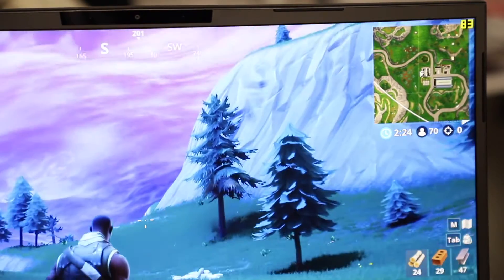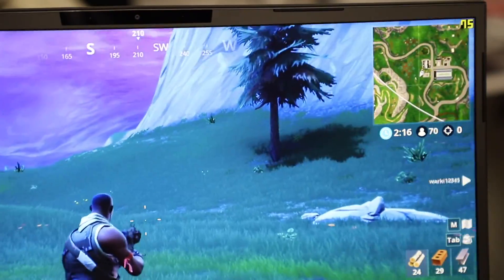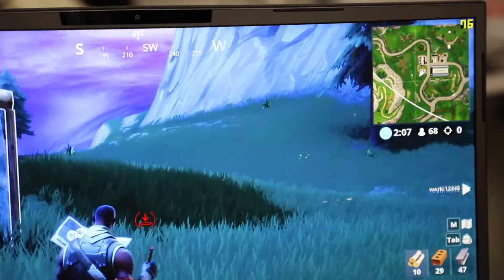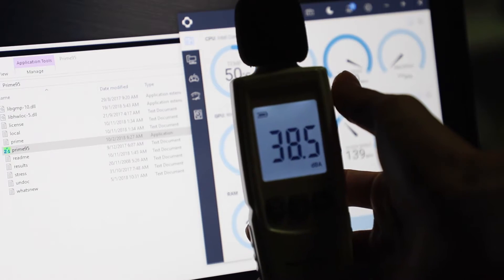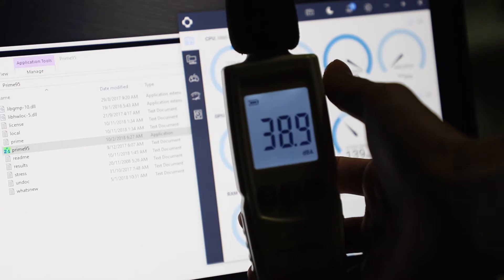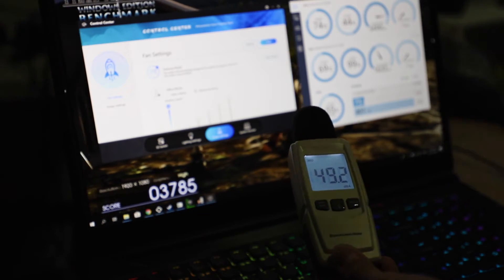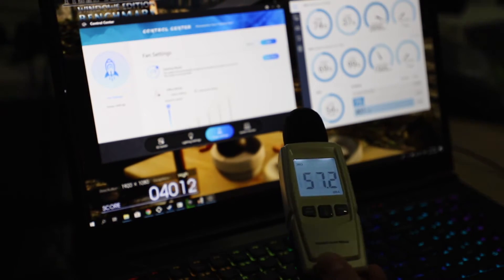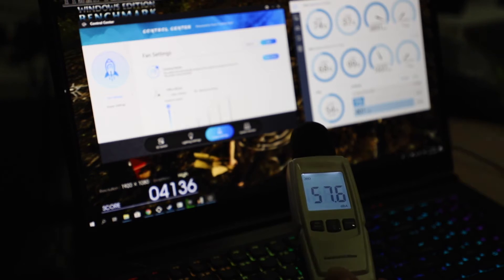In Fortnite with everything on Epic, you're easily getting above 80fps, so there are literally no problems playing this game. Running around with everything in the background, it drops to just about 70fps on Epic settings. Even when you build things, the FPS only drops to about 72–73, which is still very good. Fan noise on idle is pretty much silent, so if you're just surfing the web or watching YouTube, performance is very quiet. When gaming with fans on auto, it's at an acceptable noise level. Only when you put the fans into Turbo mode does the noise get louder — about 10dB louder — and you'll definitely need headphones to drown it out.